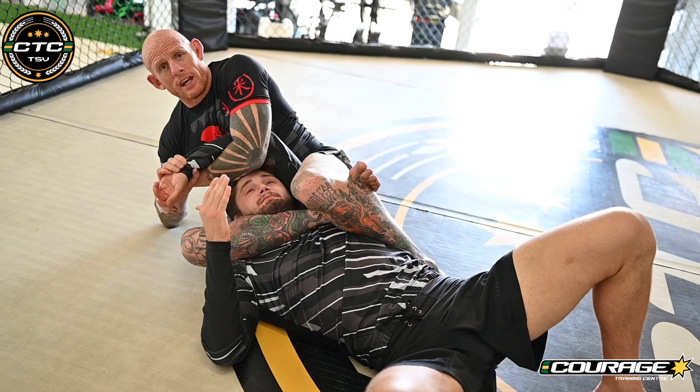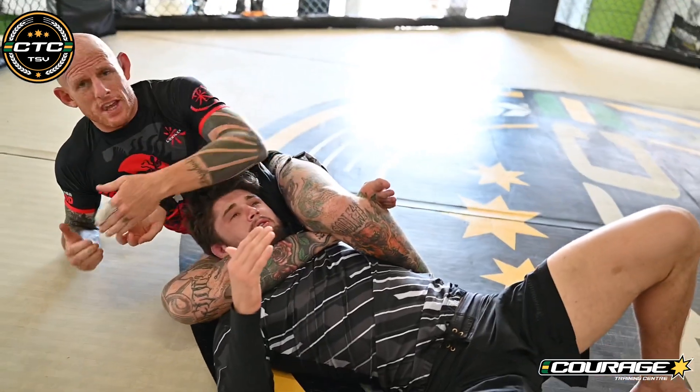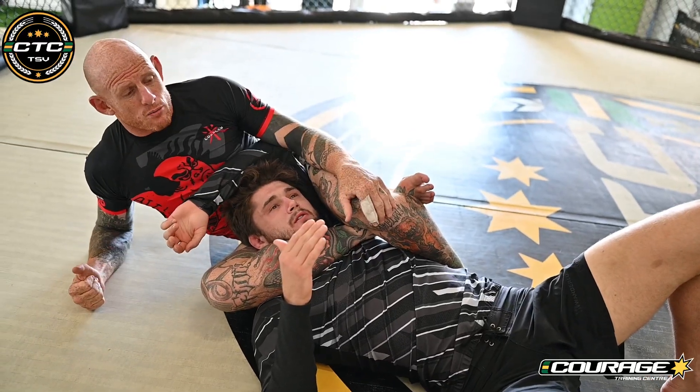There is a kimura here, but you have to suck the elbow to your belly and then rotate. You need that tension in it to make the kimura work.